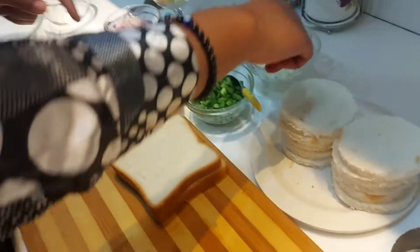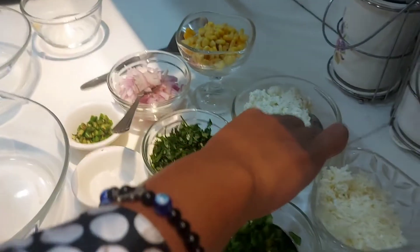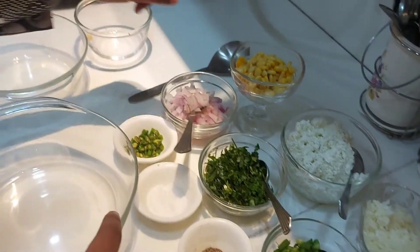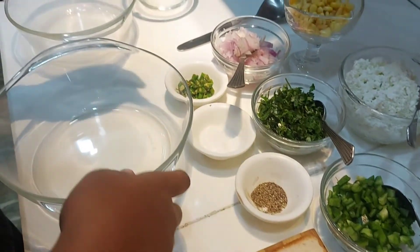We have used bread. This is our mozzarella paneer topping cheese. This is 200 grams of paneer. Corns, onion, coriander, capsicum, black pepper, salt and green chilies.